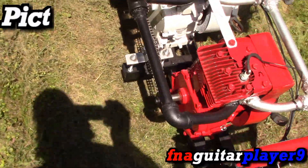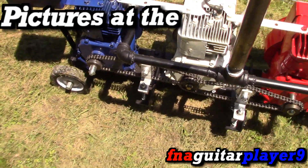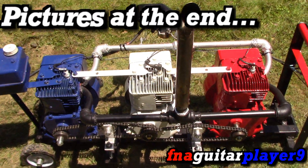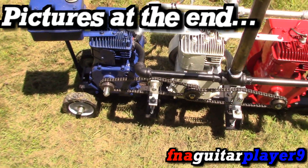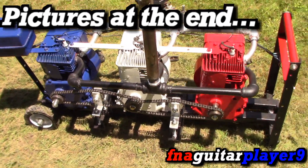I just thought this would be something neat to put up for the 4th of July. I'm not the most patriotic person, but I've always liked the 4th of July and the red, white, and blue and all that good stuff, so I just thought I'd do something different.